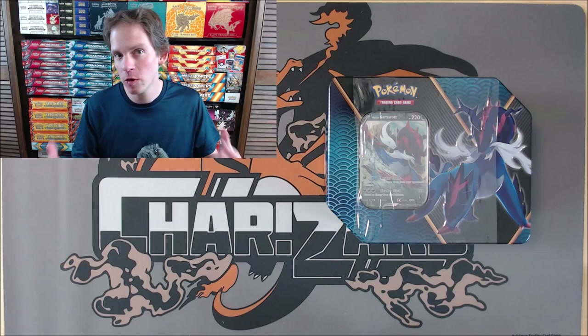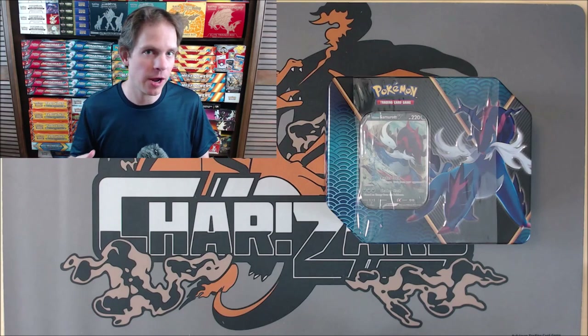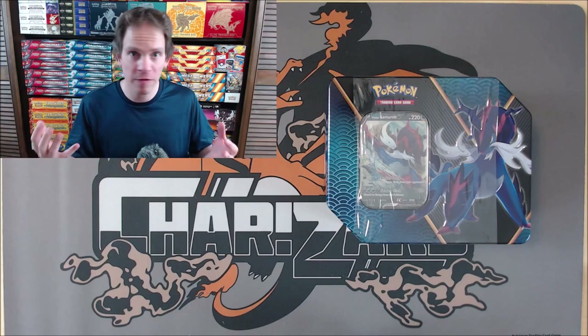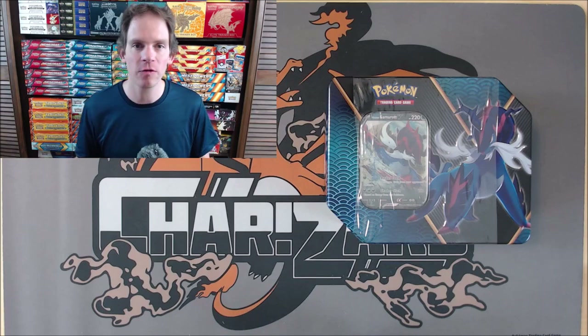In my earlier video, a few people commented that they were actually able to find the set of three tins — all three of these Divergent Powers tins — for even less than what I paid from Game Nerds. So if you can find them for $15 to $20 a piece, I think these tins are a very good investment. I like the promo cards and the pack selection is very nice.